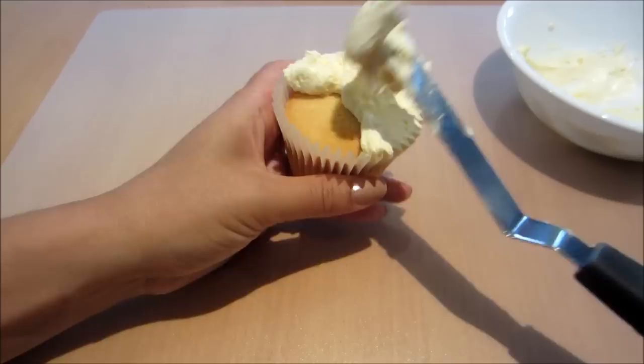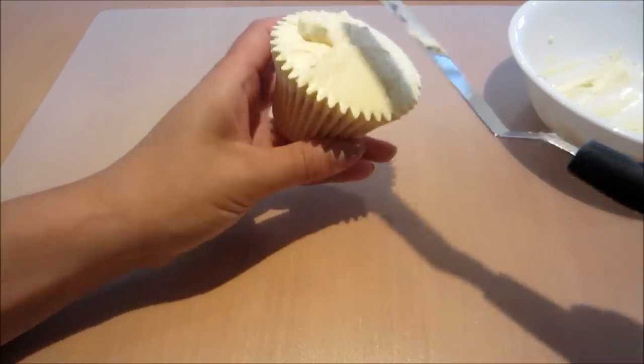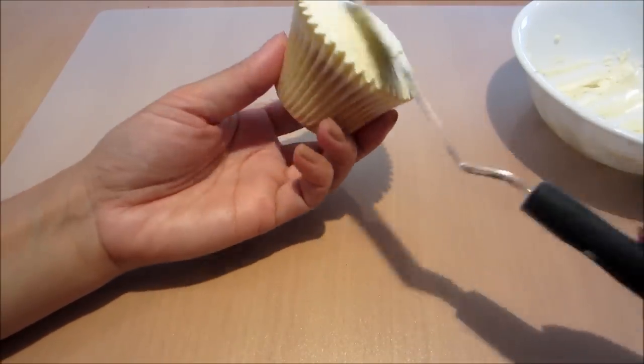Okay, to start off with we're just going to ice a regular sized cupcake. I'm using Swiss meringue buttercream and I'm creating a semi-domed finish with my offset spatula.